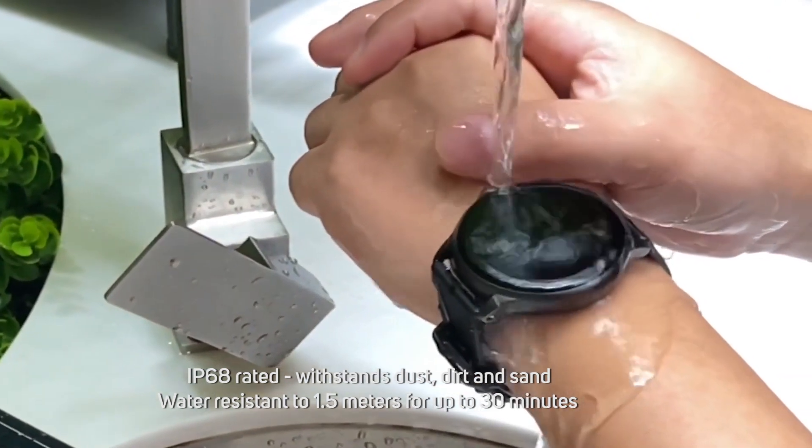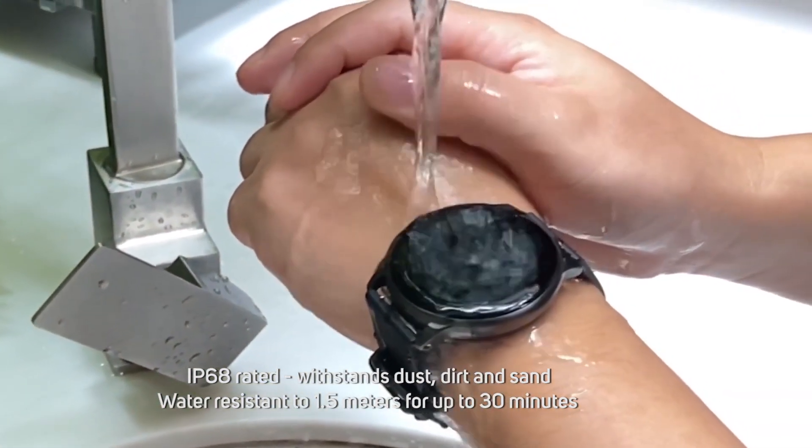The watch itself is IP68 rated, which means it can withstand dust, dirt and sand and it's water resistant up to a maximum depth of 1.5 metres underwater for up to 30 minutes.